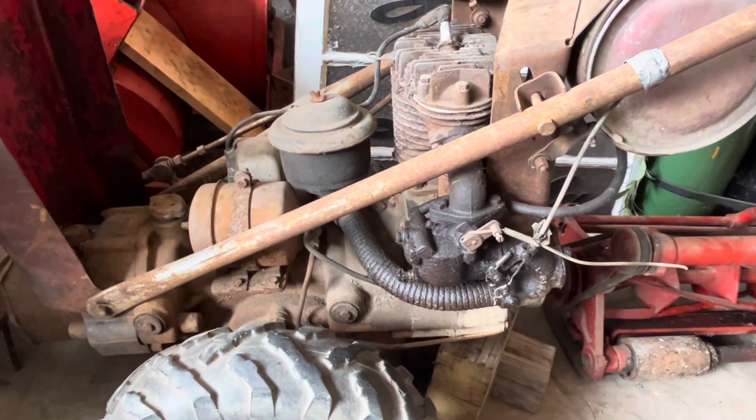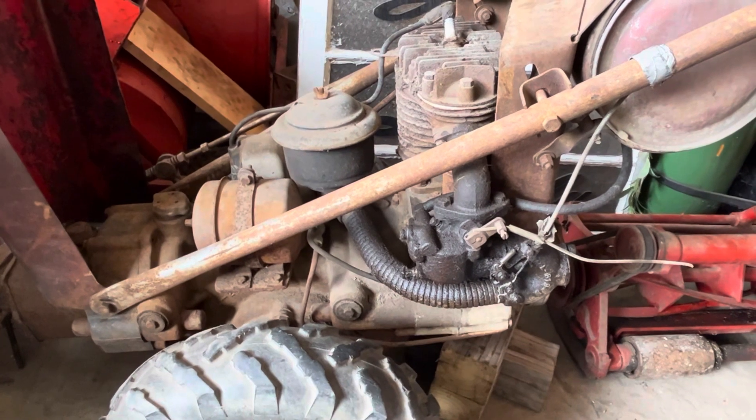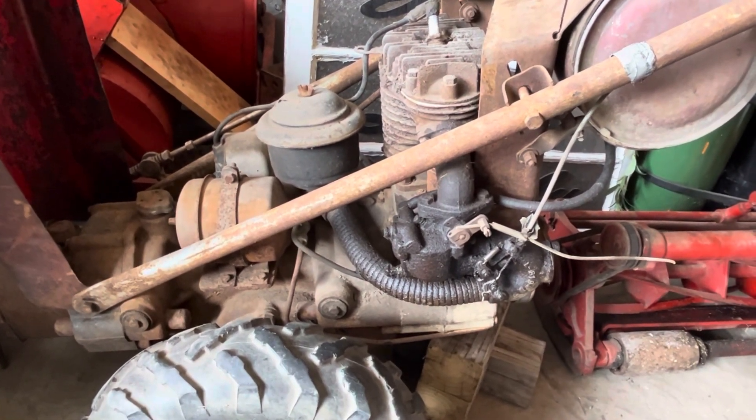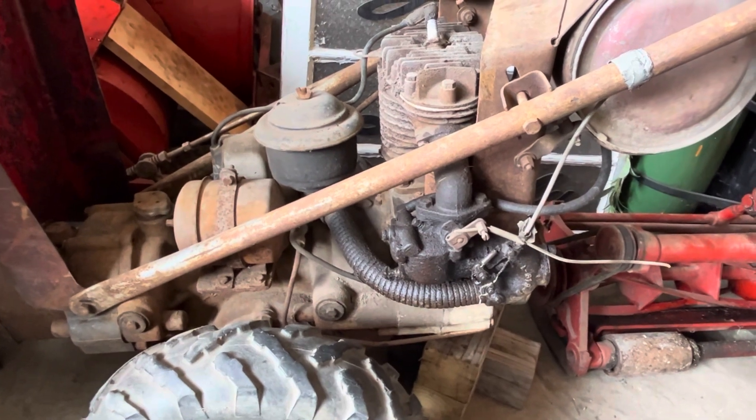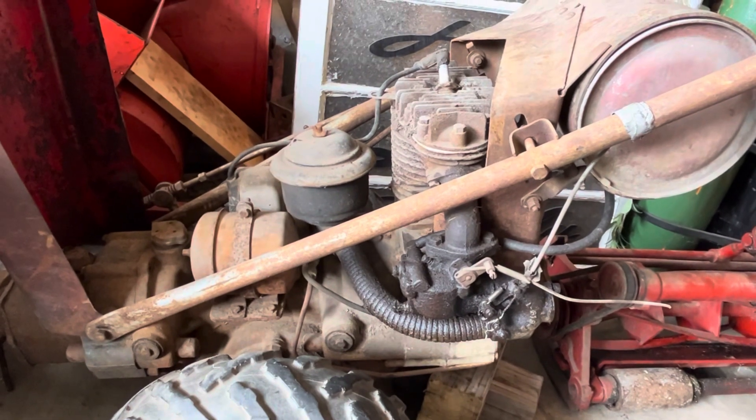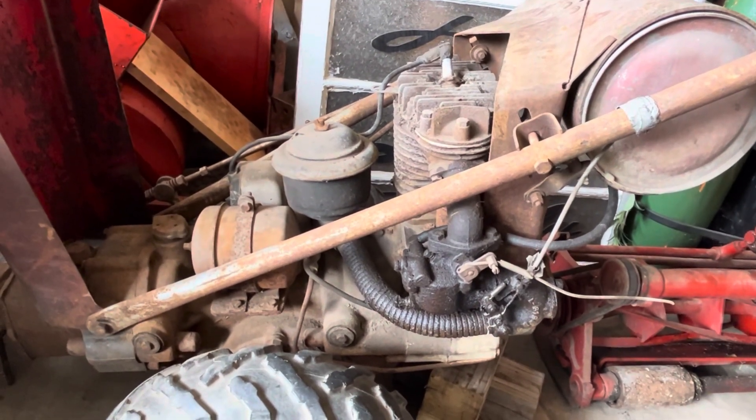So I just thought I'd drop a real quick video and show you just another way that somebody decided to get creative on routing oil lines in an early Model L. Thank you again for watching — please like and subscribe and I'll see you on another episode.